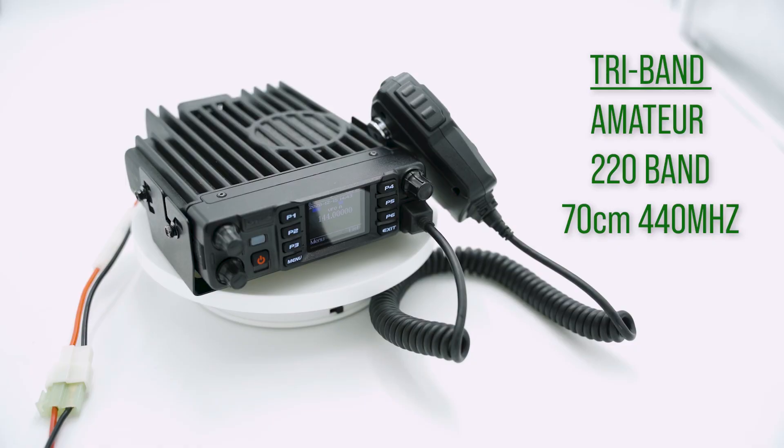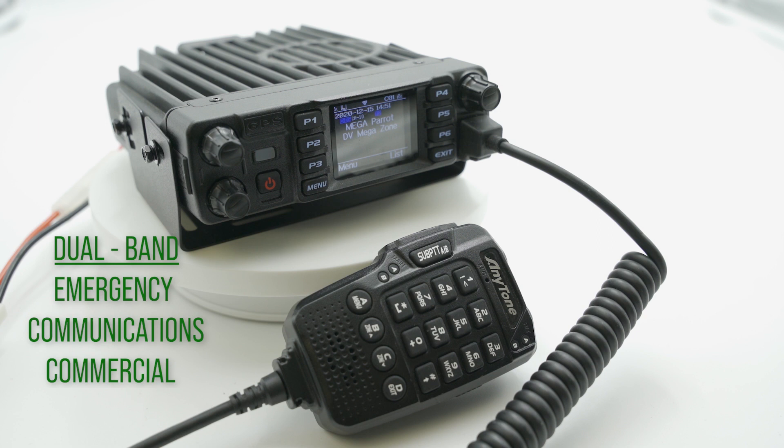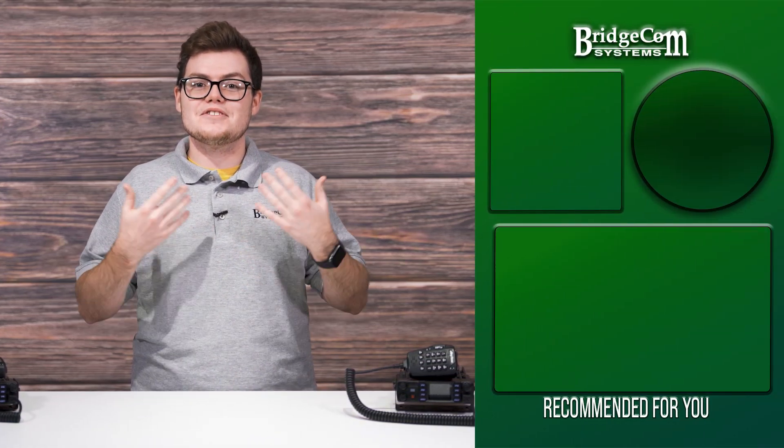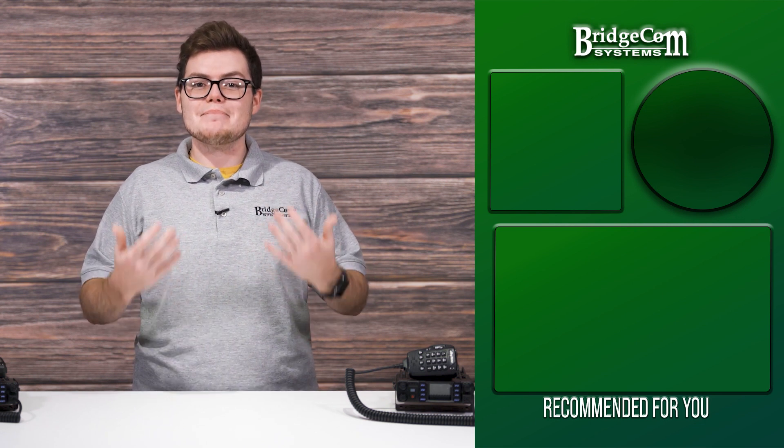We want you to fully enjoy everything the 578 has to offer. If you're an amateur and consider yourself a radio enthusiast, definitely go with the tri-band version — you get the 220 band and the whole other spectrum. If your main concern is commercial, such as emergency communications, then I would highly recommend the dual-band commercial version. When you're getting started, I recommend watching our 578 Quick Start Guide, which takes you step by step from unboxing your radio to programming it. Click the link in the description if you have questions or are curious about ordering a 578 Mobile. To see more content like today, click the subscribe button!